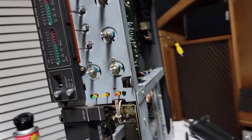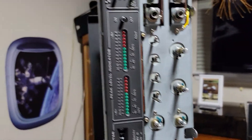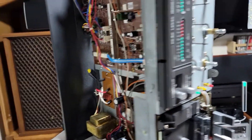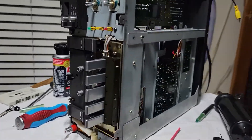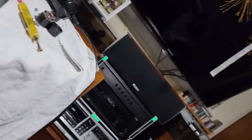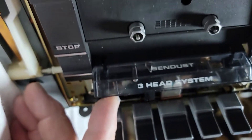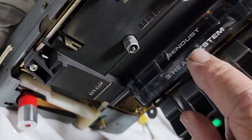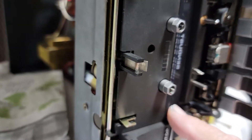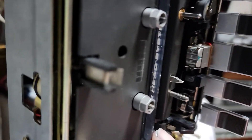I'm restoring one of these cassette decks that I like a lot. It's made by Dual, which is a German brand — this is the model C830. It has three heads: one that records, one that erases, and one that plays back. The heads are made by Sendust. This camera is new to me so bear with me.